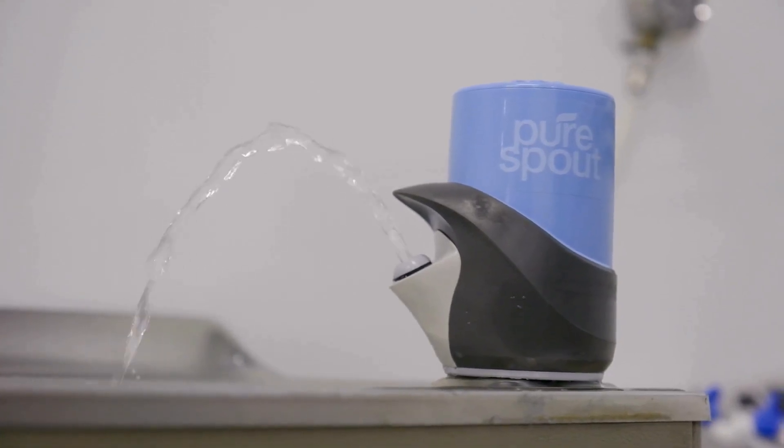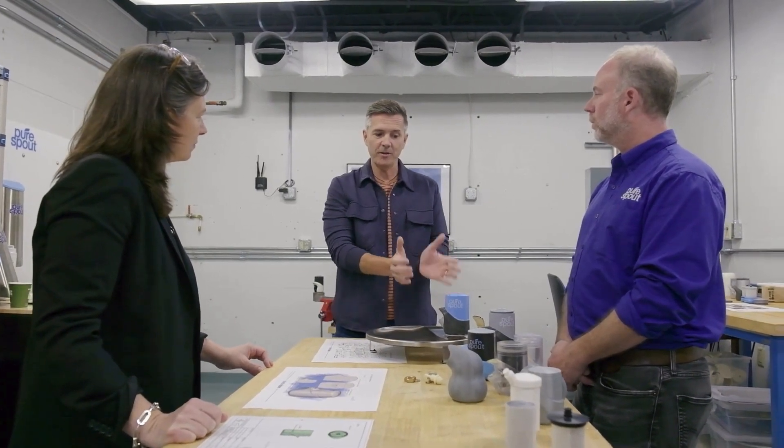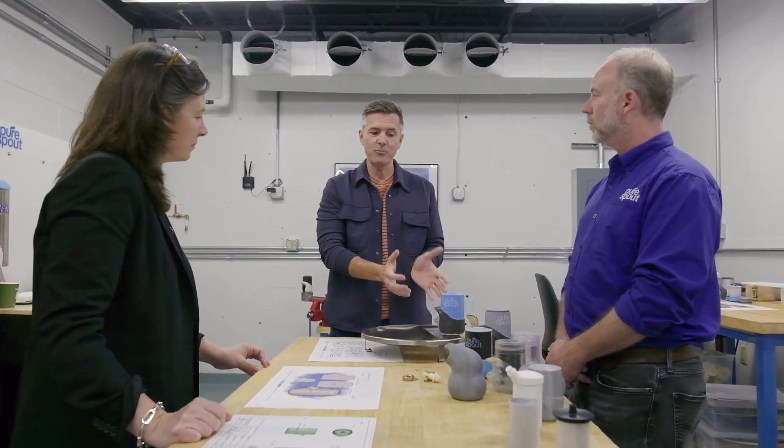I would assume that the filter was underneath, stuck under the actual guts of the fountain, but here it's celebrated on top, which is really an interesting idea. And that's for good reason — not only is this approachable in the form, but it's approachable because you know that what you're getting is healthier water.